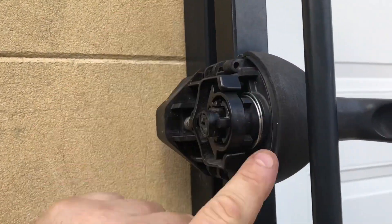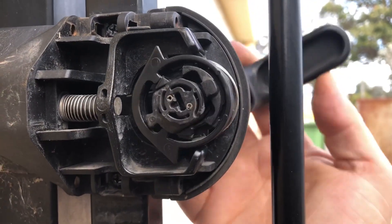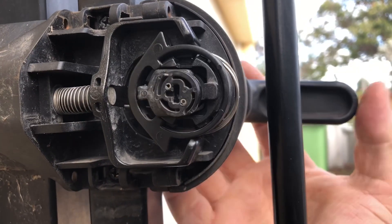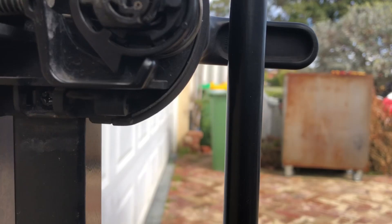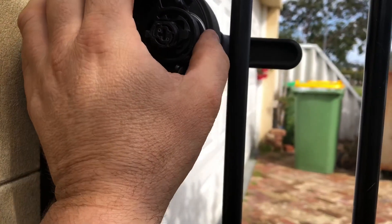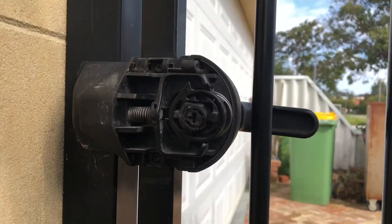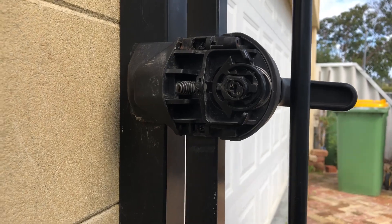I ended up taking out one complete loop of the spring because where I had the tension it was actually getting coil bound, and wasn't actually allowing it to rotate far enough and was stretching the spring again. So I took a coil out. Now it looks better.